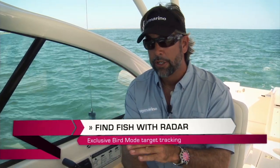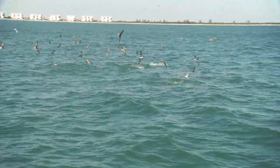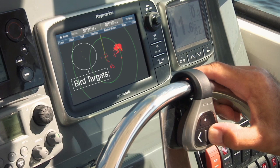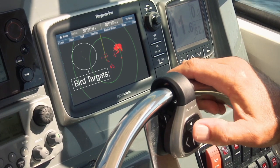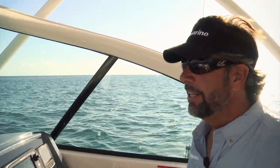Another amazing feature in the Raymarine E7 is the ability to use your radar to find fish. Everyone knows if you find the birds offshore or along the beaches, you find the fish. The bird mode within the radar feature sets the gain perfectly to pick up small targets. It helps me find the fish and saves a lot of fuel. In fact, I've got a promising target up ahead that I want to go look at.